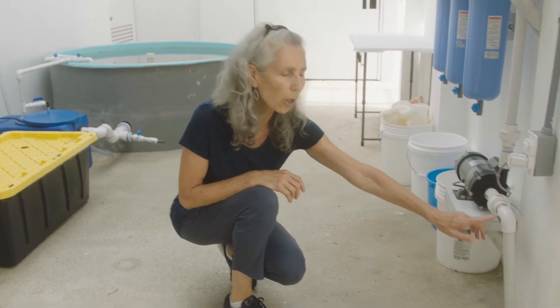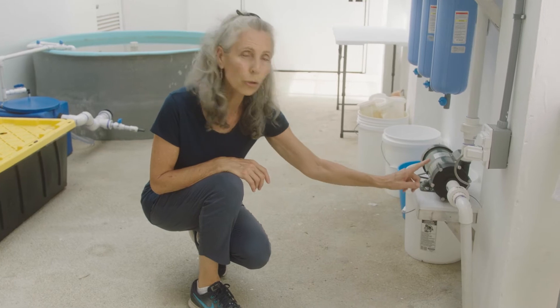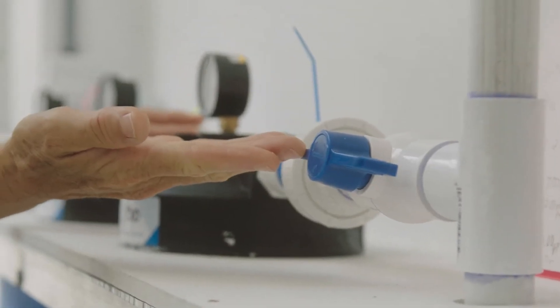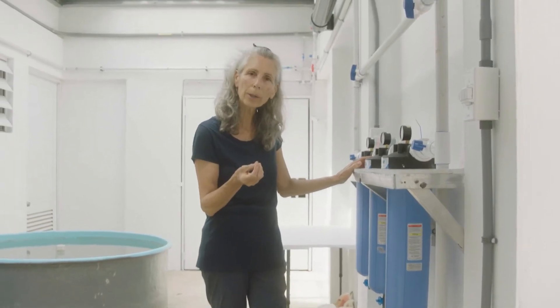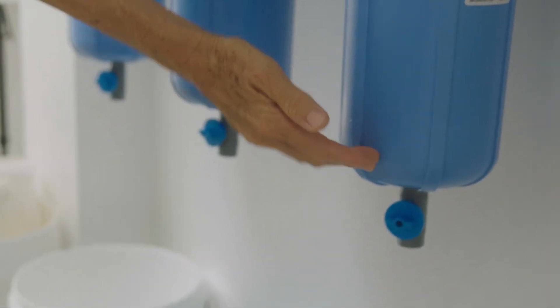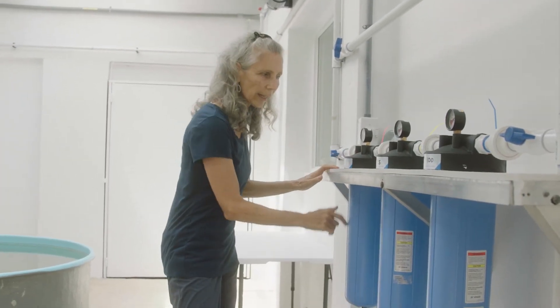Now that our reservoir tank is full, the next step is to start using the seawater. Here's the one-inch pipe that comes from the bottom of the reservoir tank — it comes through this pump here. This pump pumps at about 15 to 20 gallons a minute. From the pump the water goes up into the filters, which clean the water. We have a 100-micron, a 25-micron, and a 5-micron filter, all in series, so the water has to go through one before it can go through the next.